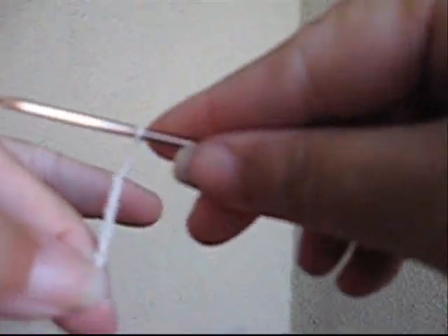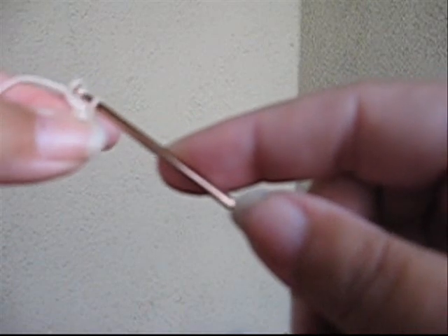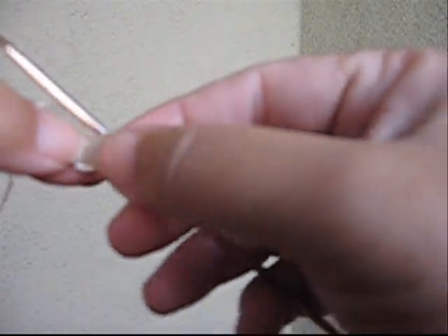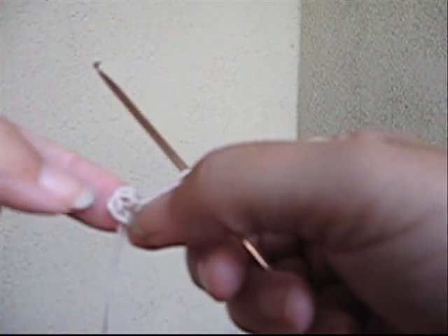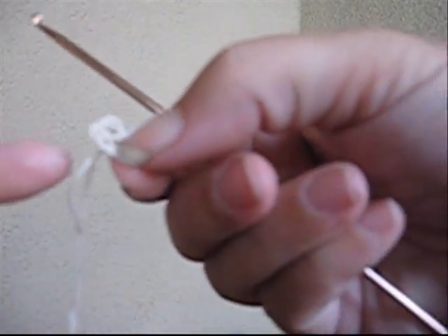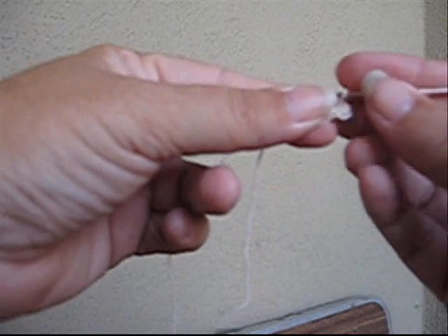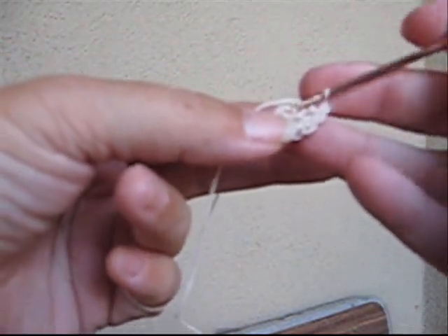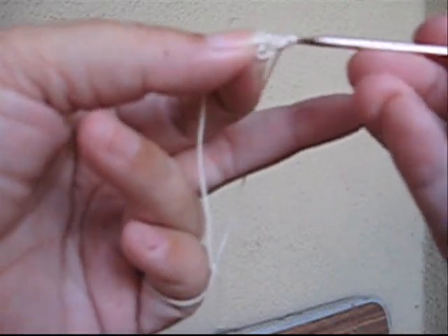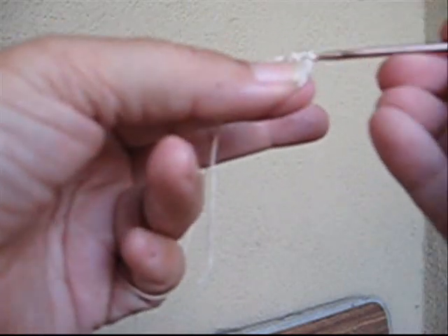A pencil hold is how a lot of crochet is done, but this time you want to hold it like a butter knife. Alright, I chained five, I'm going to go back into that first loop and slip stitch together. There we go — and then I have a little tiny circle. So I've got my little tiny ring and I want to do two single crochets in that very first space. That's why you learn on the bigger one — it's so much easier on the bigger yarn. This technique is also used as a base for snowflakes; if you like to make snowflakes for your tree at the holidays, you can use this to start them out.